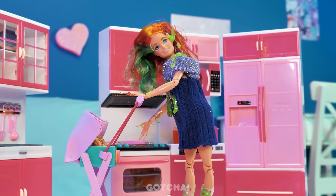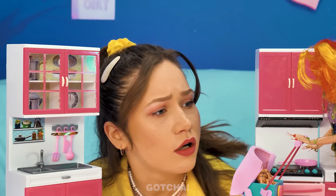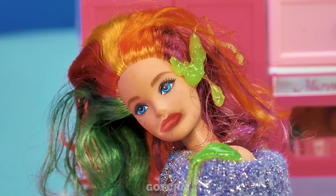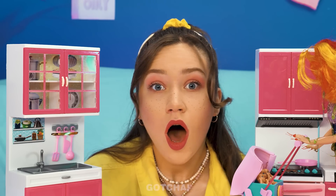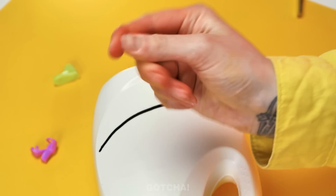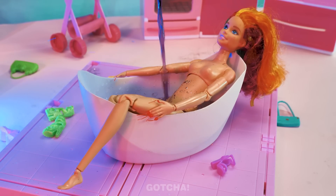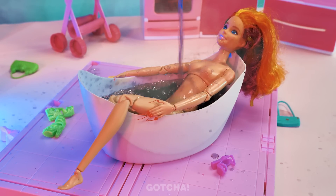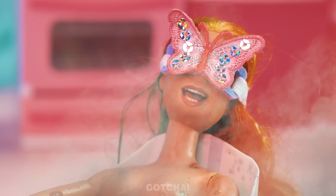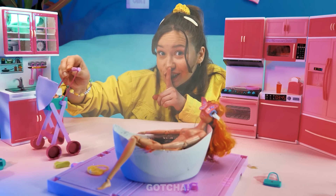Mommy Barbie is so tired and the babies won't stop crying! I want to relax! I know how to help — take out an empty detergent bottle and cut out the part where the line is. Now Barbie's got her very own bathtub! Fill it up with water and essential oils to give her the full experience! This is so relaxing! Looks like Barbie found a nanny too!